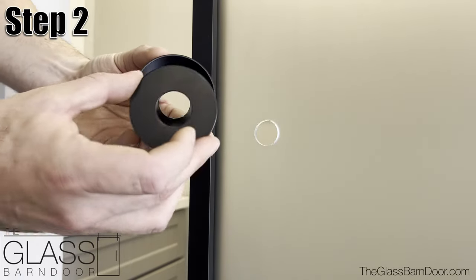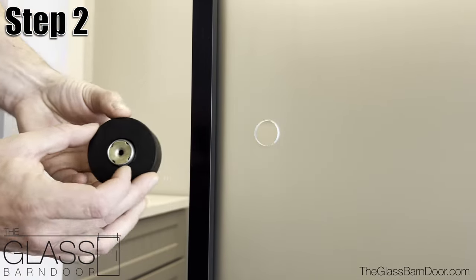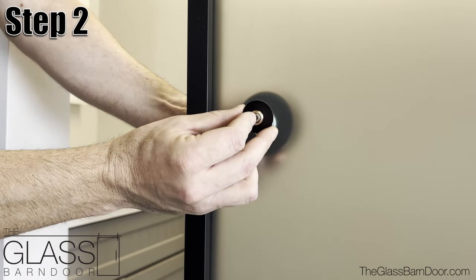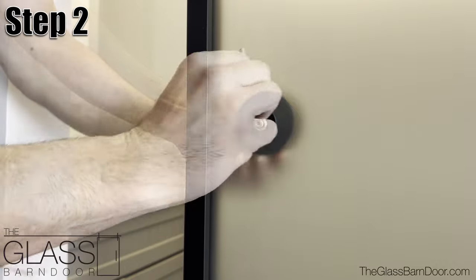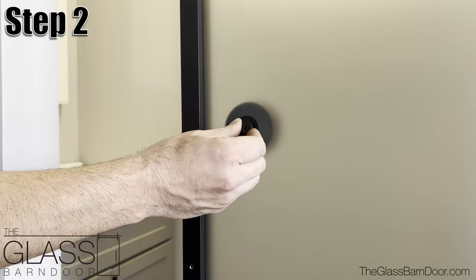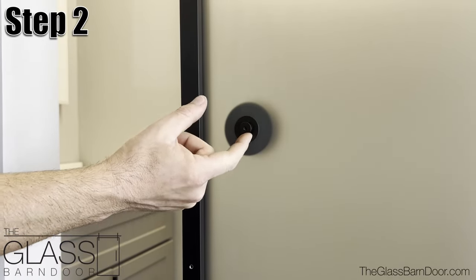Step 2: Align the receiver cap and washer, then insert the strike into these two parts and into the hole cutout on the rear side of the door. On the front of the door, install the front washer, securing with the provided screw bushing and hollow screw. Use the provided Allen wrench to hand tighten. Do not over tighten. Last, screw the decorative cap over the screw bushing until finger tight.